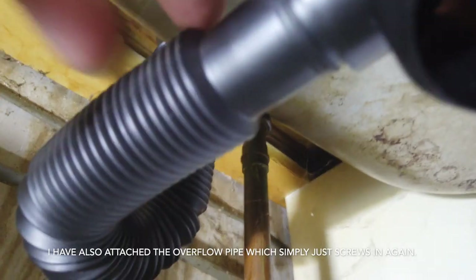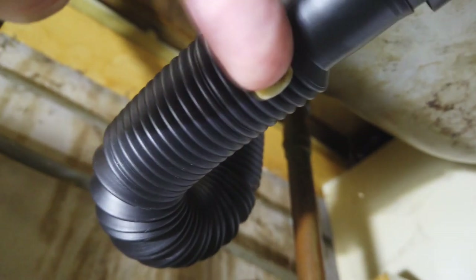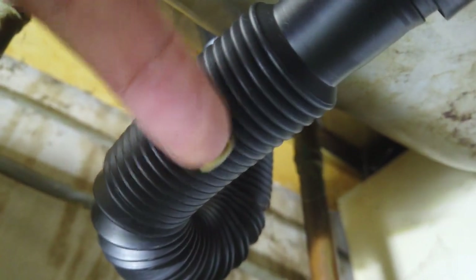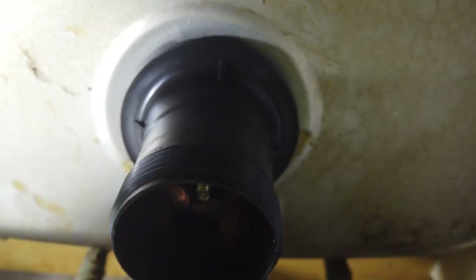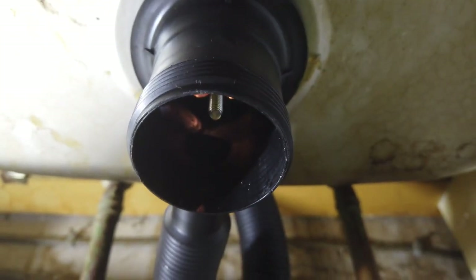This pipe at the back here — it's a bit awkward to get around — goes up to the overflow which has your plug attached to it, and they just screw together as well. This pipe here is the new part we've just put on. All that is left to do now is reattach the now-cleaned-out u-bend.